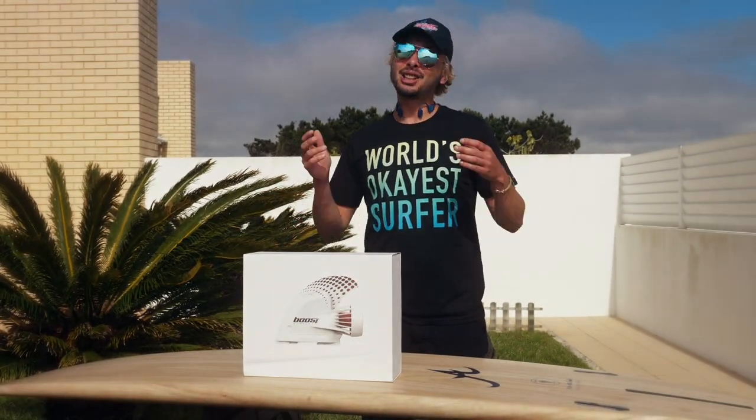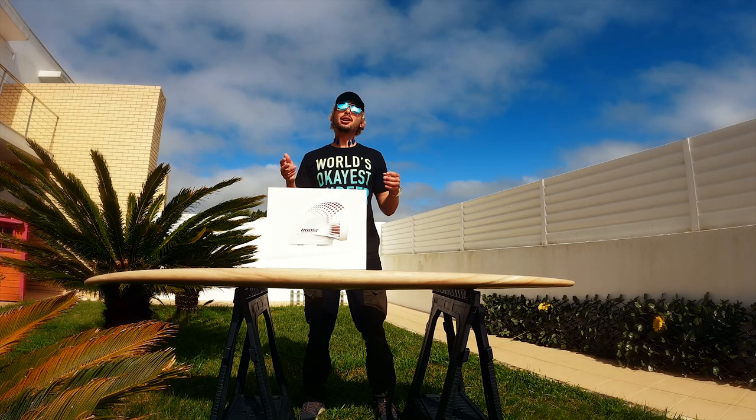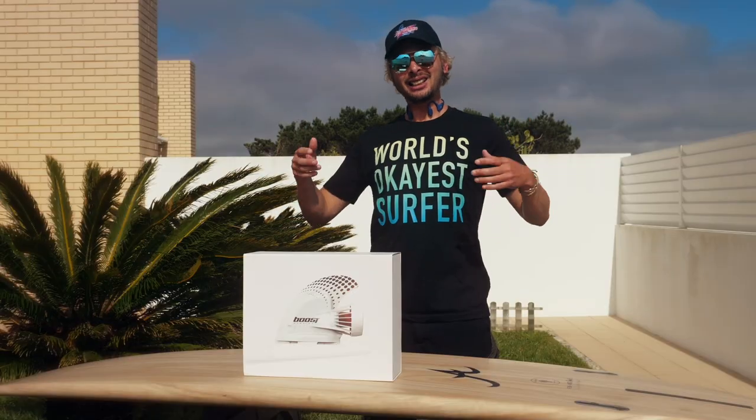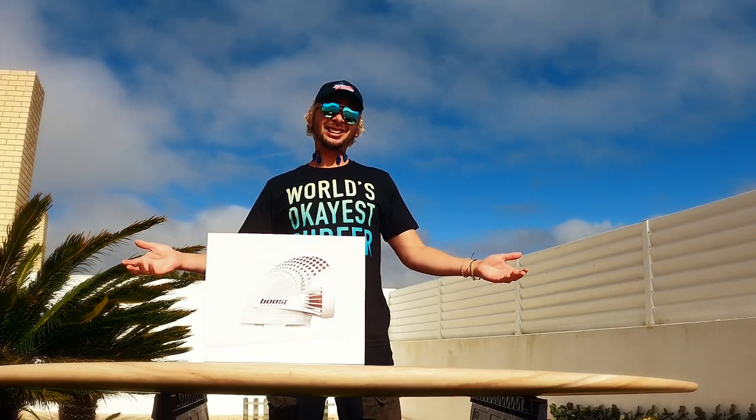The truth is, jet boards are very fun but they're very expensive as well. So when I first saw the Kickstarter for BoostFin, I was very excited to try it out. Finally, an easy and affordable system that will help us catch more waves. It cannot get better than that.